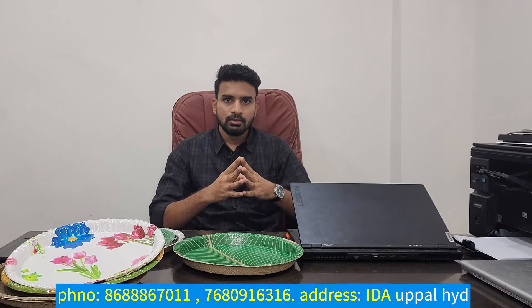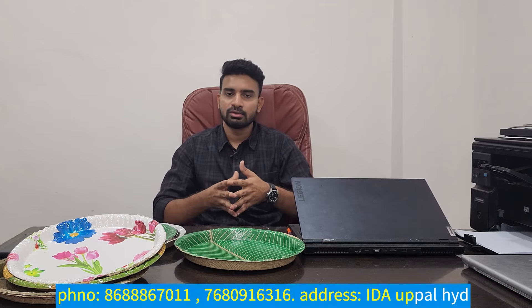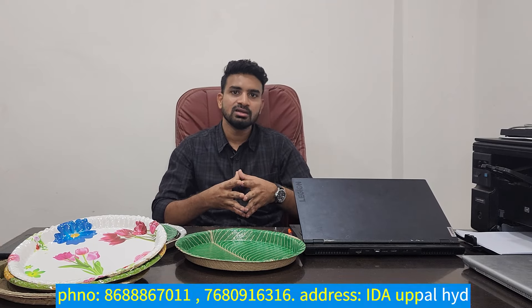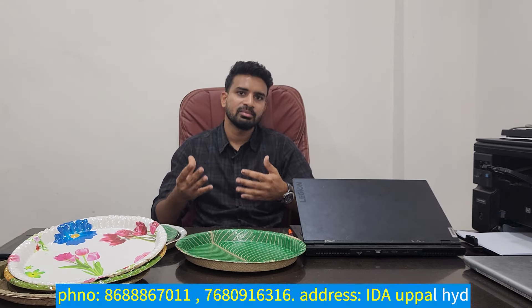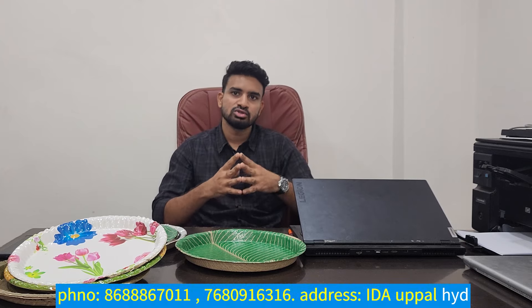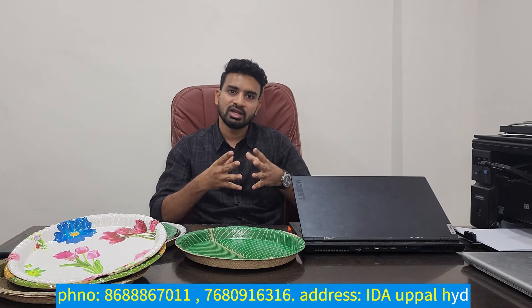If you have found this video useful, please subscribe to my channel. If you want to call for details, you can call back and get the details. If you want to see different models, you can visit the office. It is in the Uppal Industrial Area in Hyderabad. There are branches also in the Uppal Industrial Area.